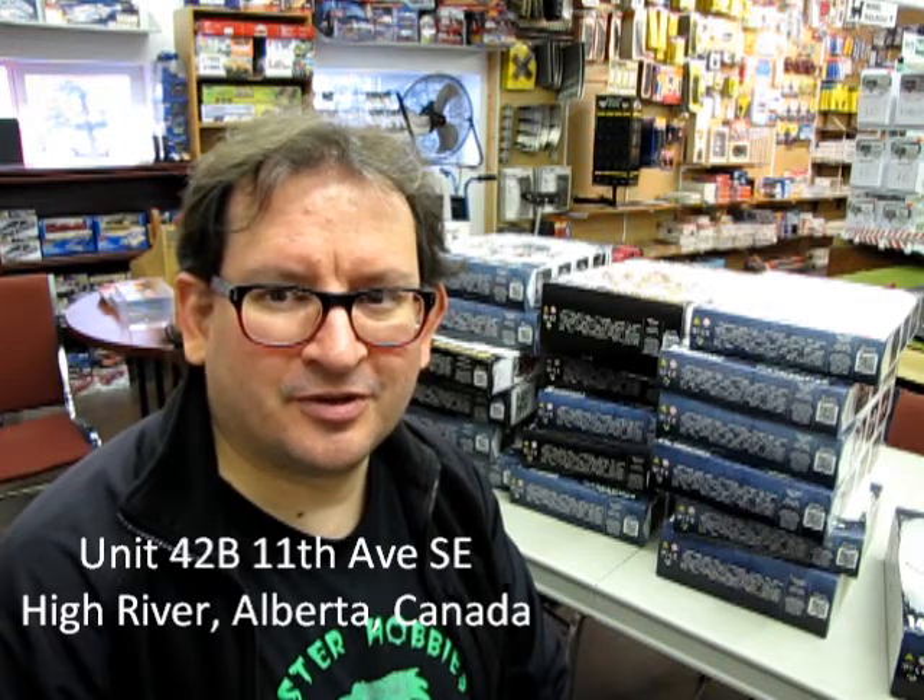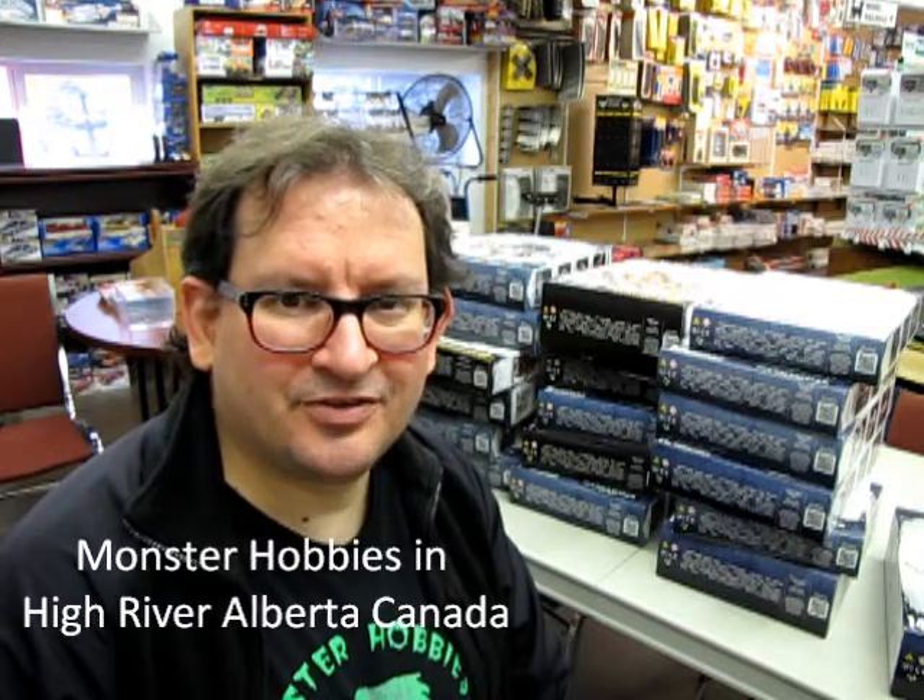Come on down and check us out. Our store address is Unit 42B, 11th Avenue Southeast in High River, Alberta, Canada. Our website is www.monsterhobbies.com. Our Facebook is Monster Hobbies in High River, Alberta, Canada. You can phone us at 1-403-652-5019. Don't forget to leave a message because we get a lot of calls throughout the day, and some of them are actually robots wanting us to buy something — which sounds like my show. Anyway, I will talk to you later. Enjoy!